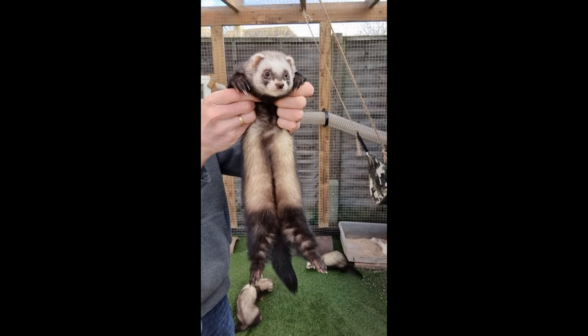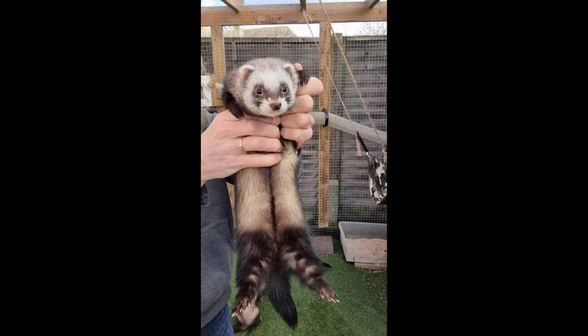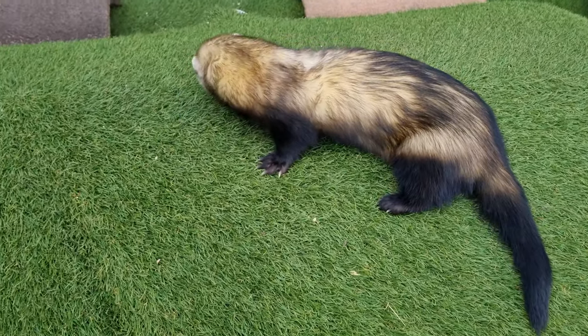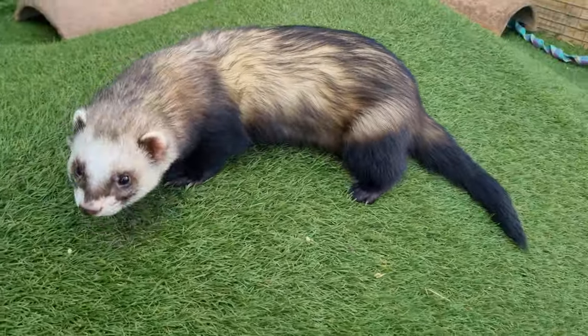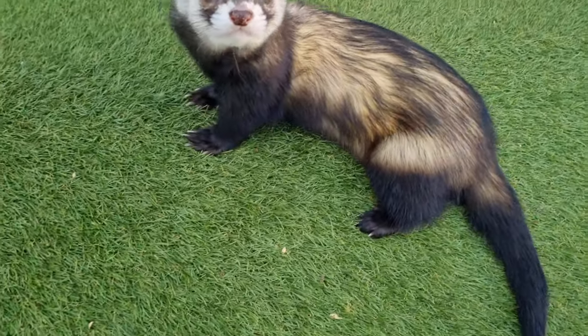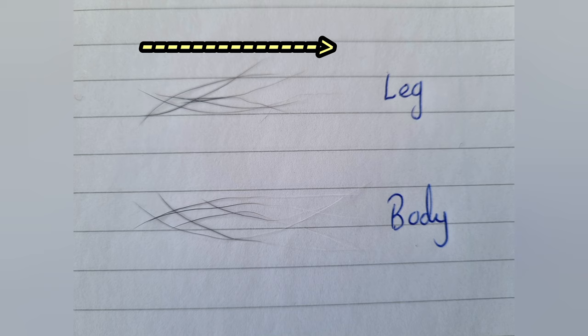The main features of a sable are the darker legs, haunches and tail, as well as the classic bandit mask. Put another way, a sable is a ferret with a lighter main body than tail, legs and haunches. In this photo, we can see that the darker areas on a sable are the result of the colour existing on most, if not all, of the guard hair, whereas for the main body, the dark colour only exists for the top part of the guard hairs.